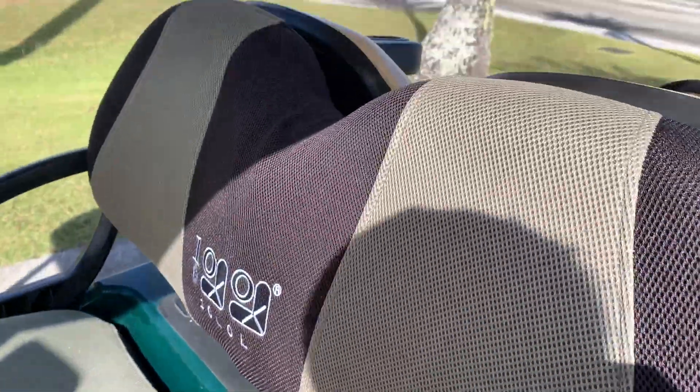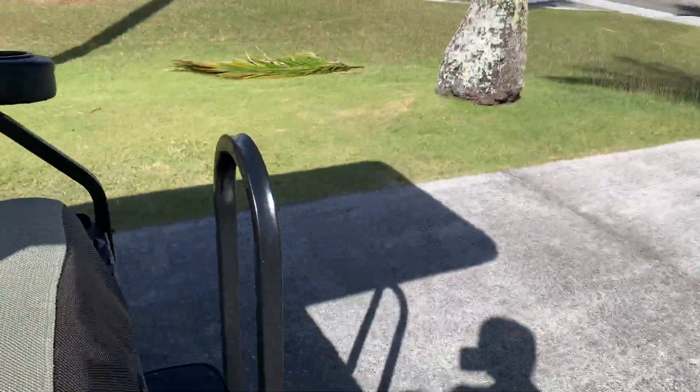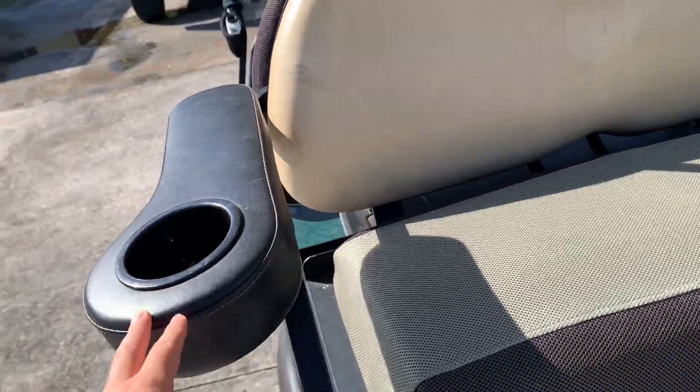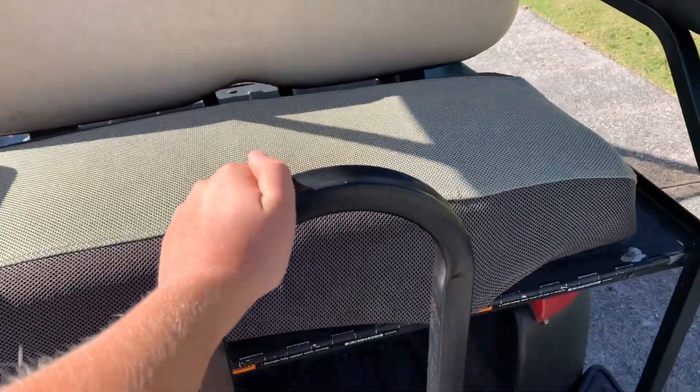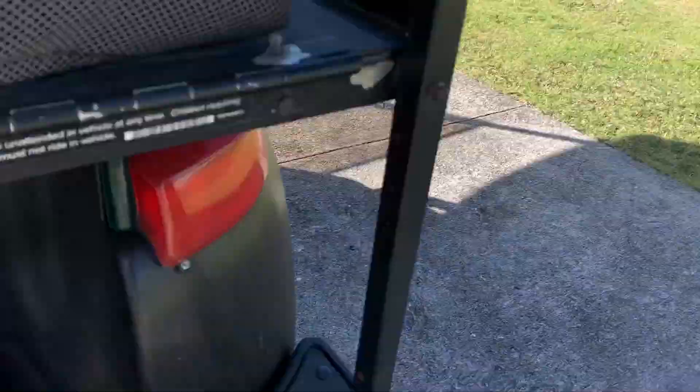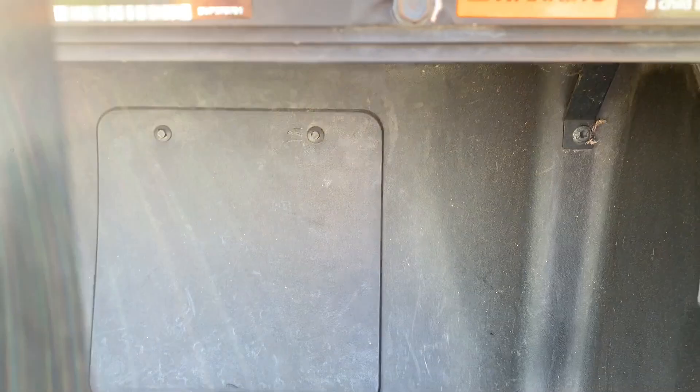We have seat covers, but these are not included. If you come over to the back, this is what the actual seat looks like. The cup holders are also not included, and neither is this grab bar — that might be an option though. We installed it ourselves. Down here you can access the motor right behind there.